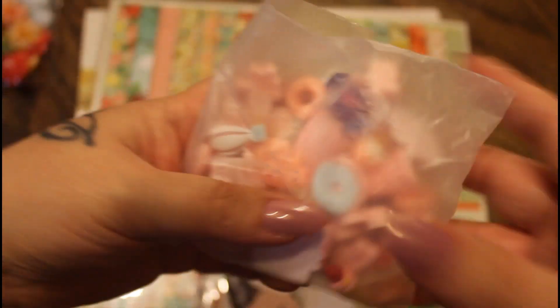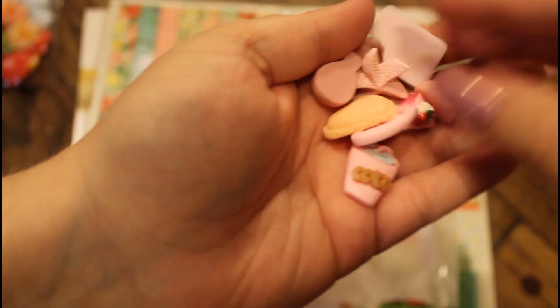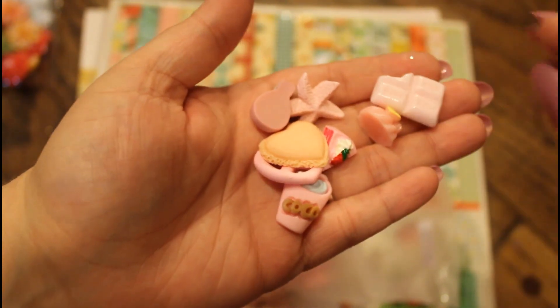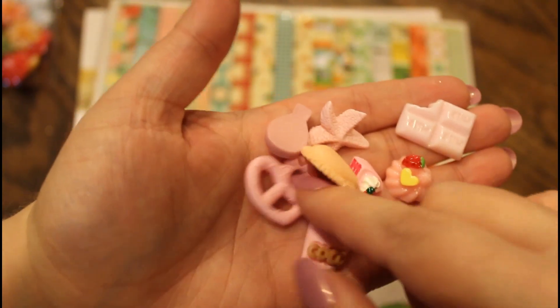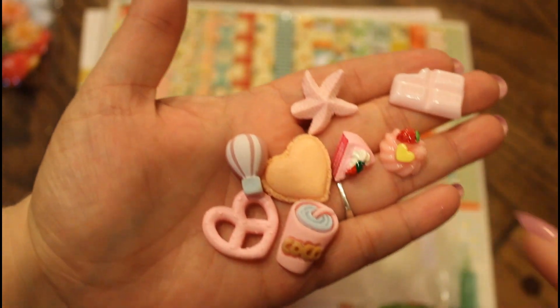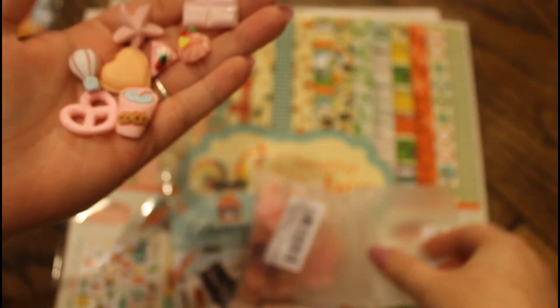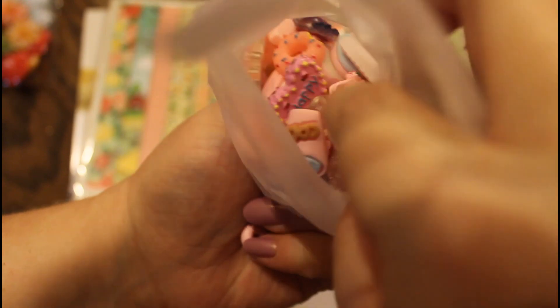Next, I got this. There's 50 pieces in it, they're called Slime Charms, so let me just show you a couple. They're like little cakes and goodies. Aren't those cute? And there's a whole bag of them, just so many.